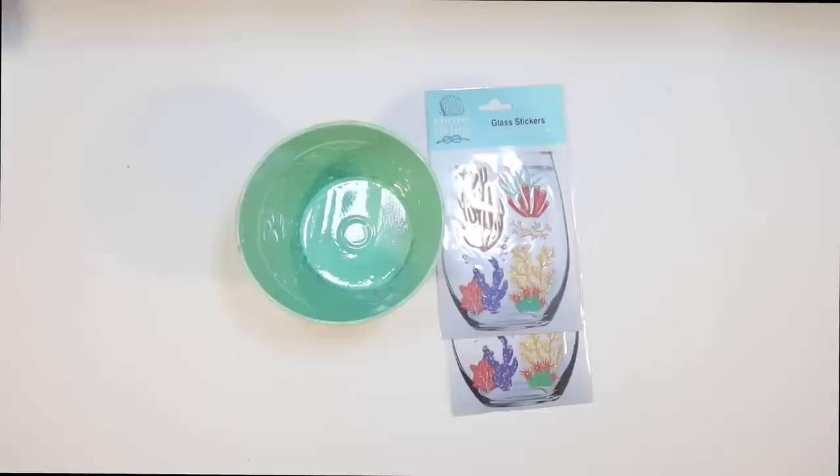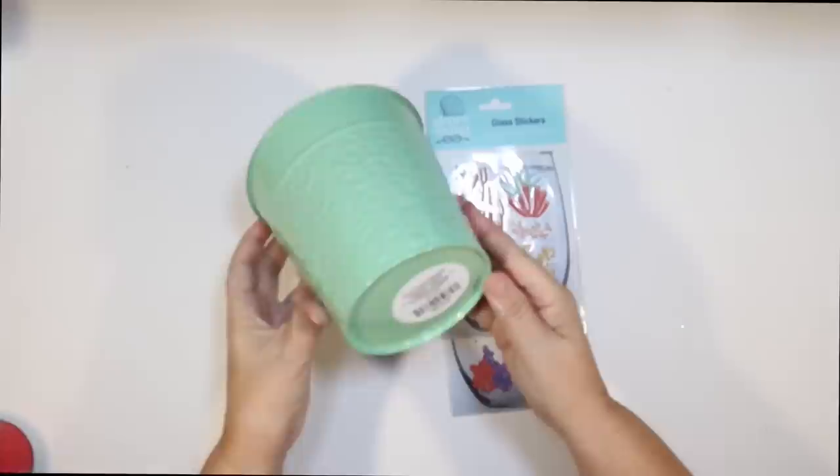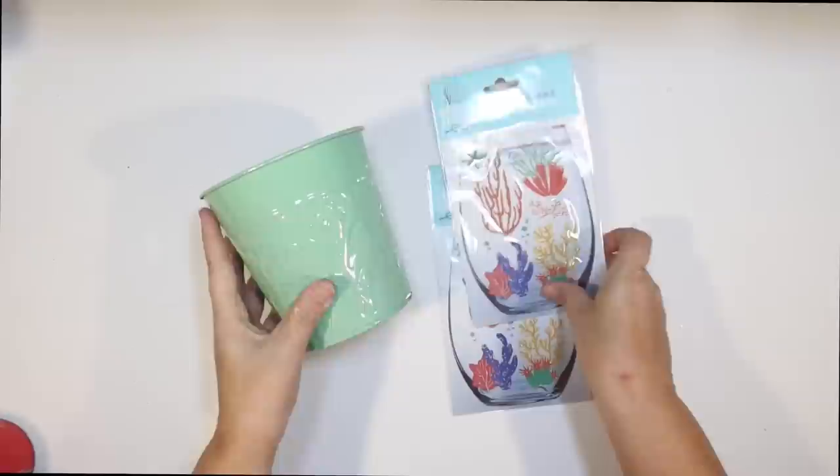Here's some more glass stickers and another idea of what you can do with those with the Shore Living line. My Dollar Tree just got these pots and I think they're so pretty — I don't think they're Shore Living line, but the color kind of reminded me of something I would like with my coastal decor.